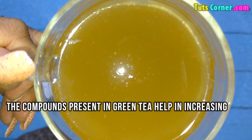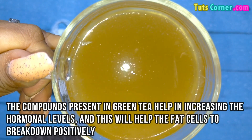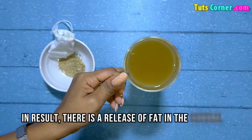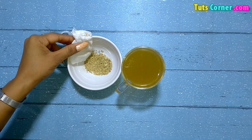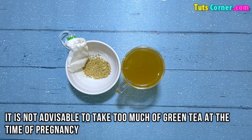The compounds present in green tea help in increasing hormonal levels, and this will help fat cells break down positively. As a result, there is a release of fat into the bloodstream, which is eventually used as a form of energy. Nevertheless, it is not advisable to take too much green tea during pregnancy.